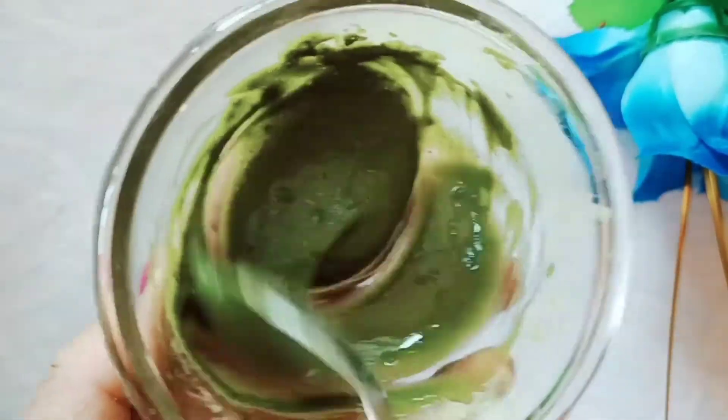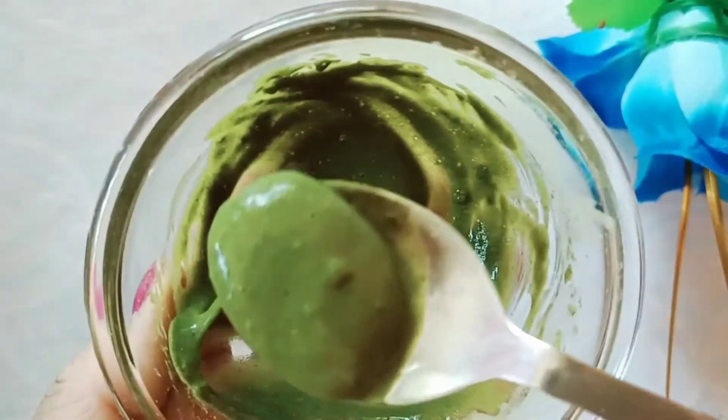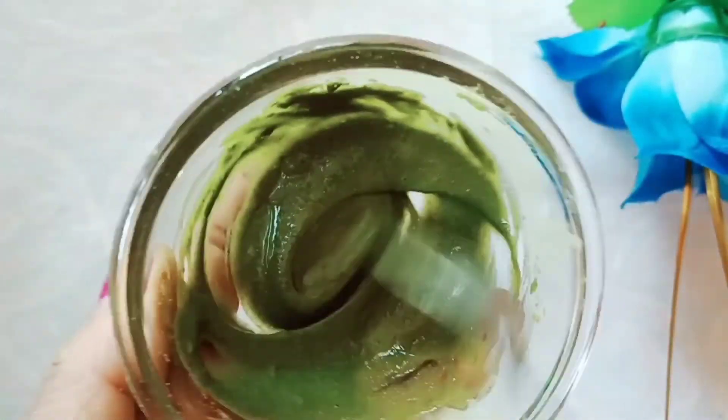Before you do this face pack, you have to do a patch test. You can put it on your hand first, and if you feel any irritation, don't do this face pack.